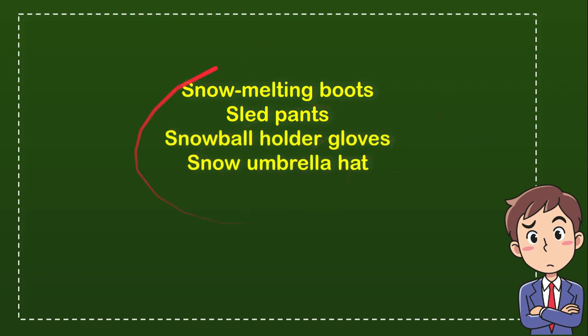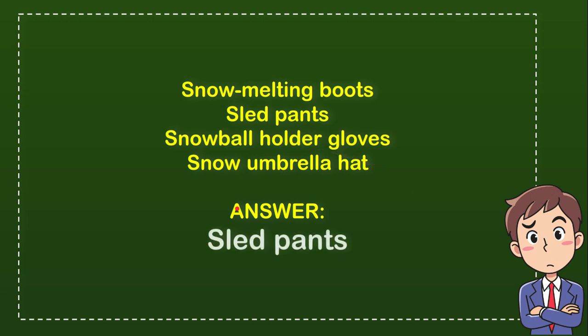So from these four options, what do you really think is the correct answer for the question? Now let me show you the correct answer — the correct answer for the question is slap pants.